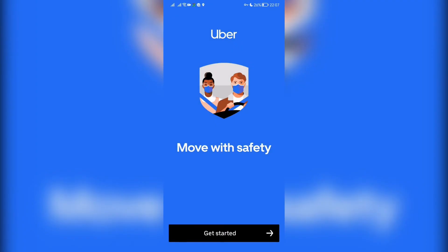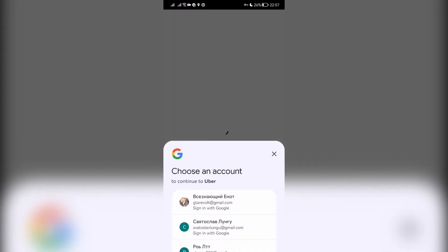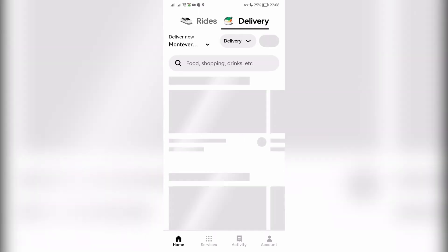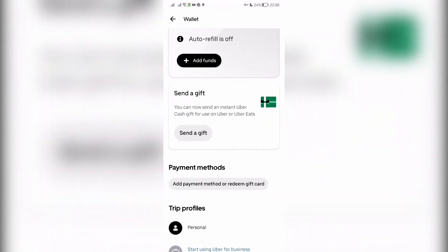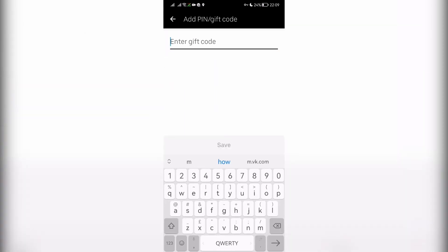Sign in. Go to account, then wallet, then add payment methods, then gift card. You can use only Uber gift cards.